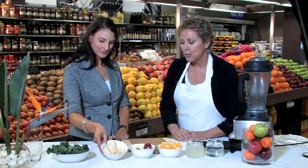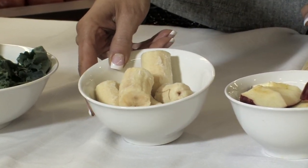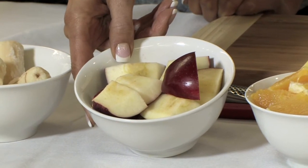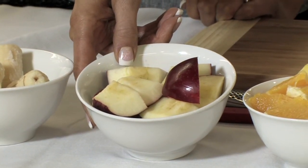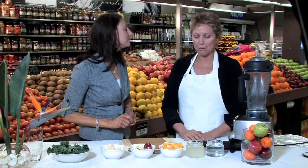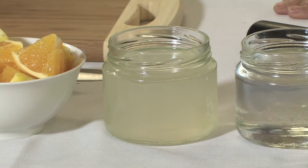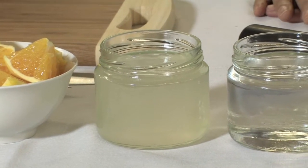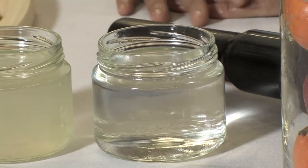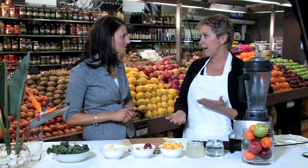We've got frozen bananas — I've used beautiful ripe bananas, nice and tasty, and I've pre-frozen them so they give it a nice icy, cool flavour. I've got some lovely Pink Lady apples — you can use Pink Lady, Red Delicious, or Fuji apples. And some beautiful juicy oranges. We've also got some gorgeous coconut water, which is fantastic — full of electrolytes, really great for hydration. And some filtered water as well, depending on whether you want it thicker or thinner.